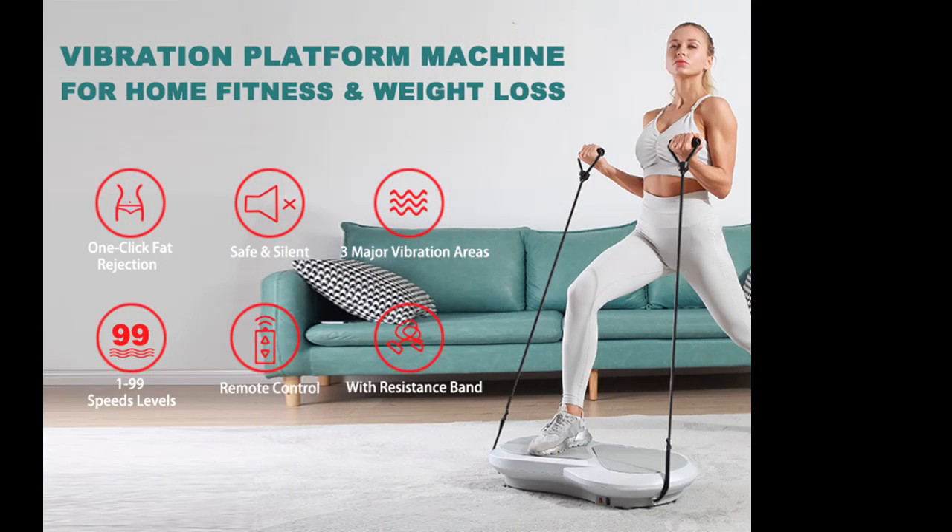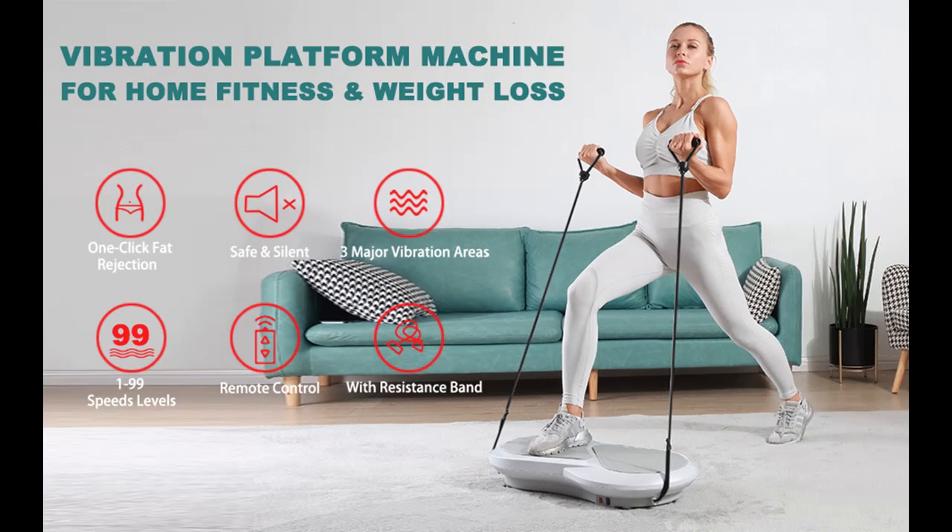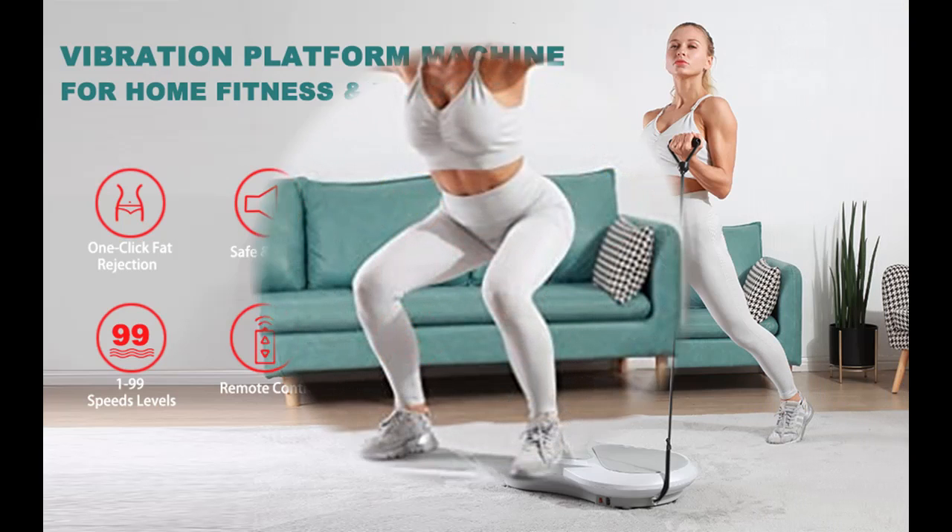It helps you to exercise your arms effectively, raise hips, tighten legs, release stress, and more. This vibration platform machine can help you quickly adapt to your body and enjoy incredible fun.